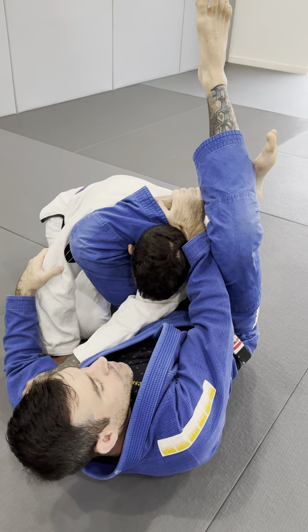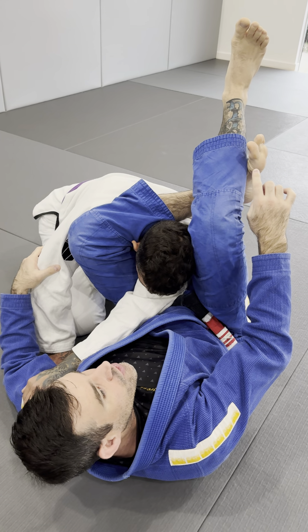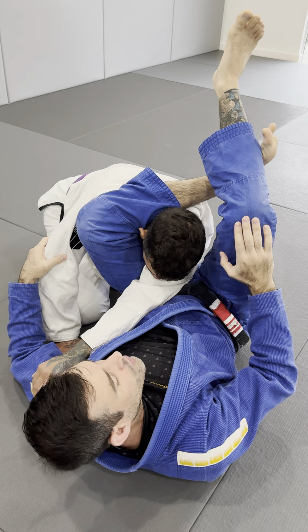So basically you lock up. It's gonna be a little more shallow on the calf, but you really need to curl your toes, because now my knee here is gonna do all the work.